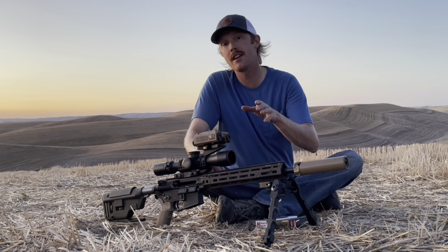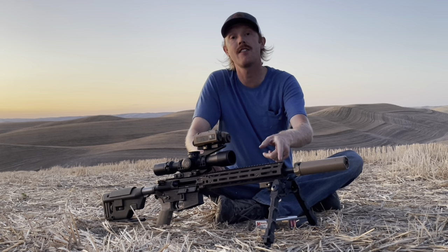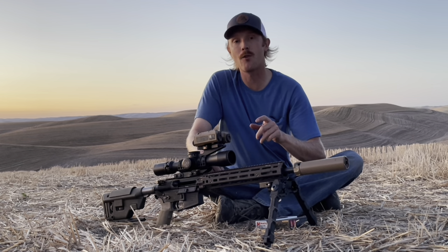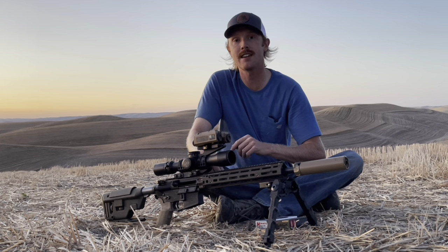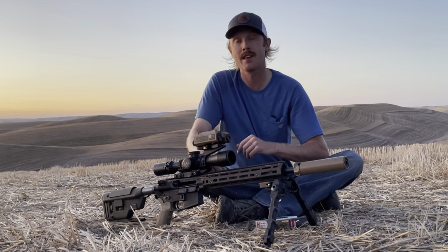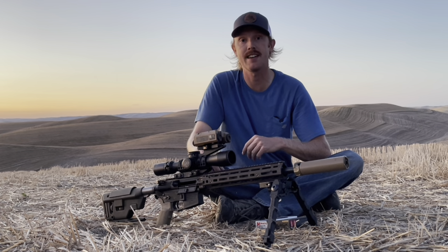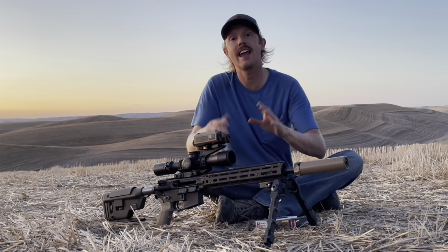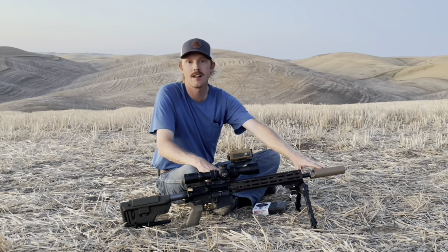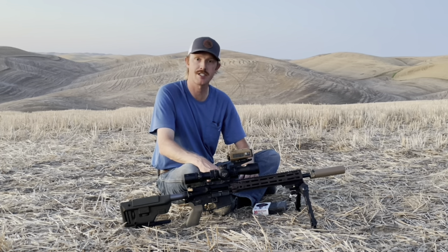When I ran the numbers through my shooter app, this 14.5-inch 6 ARC barrel shooting the 105 or the 108 is going to outperform a longer-barrel 556 and a longer-barrel 308 out to a thousand yards. Certainly the proof will be in the pudding — let me know if you want to see it. I wanted to keep this thing handy but effective at distance.